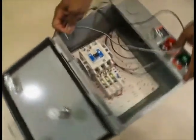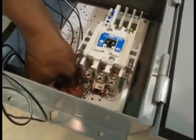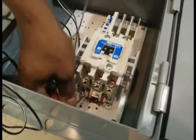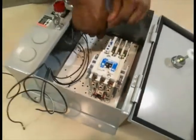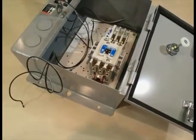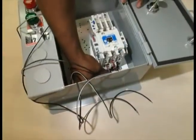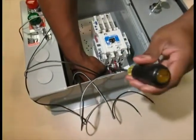Step five, begin with the red run pilot light. There are two black and white wires. Connect wire X1 to the A1 terminal on the coil of the starter. Connect the remaining X2 wire to the A2 terminal of the coil.